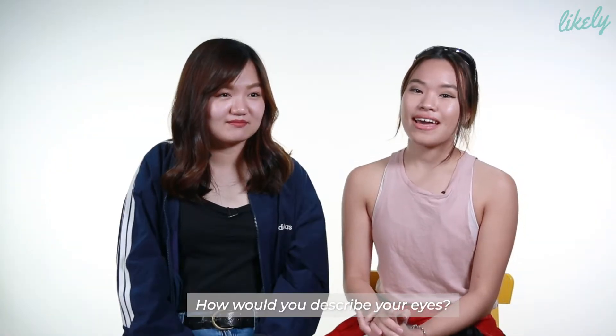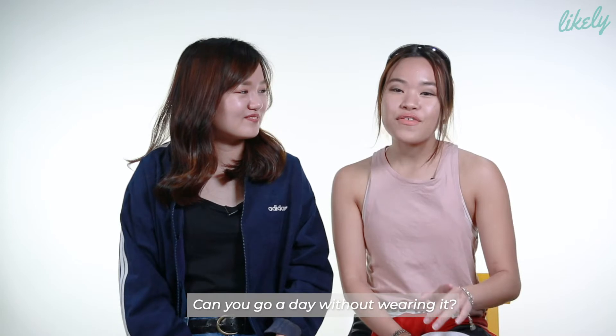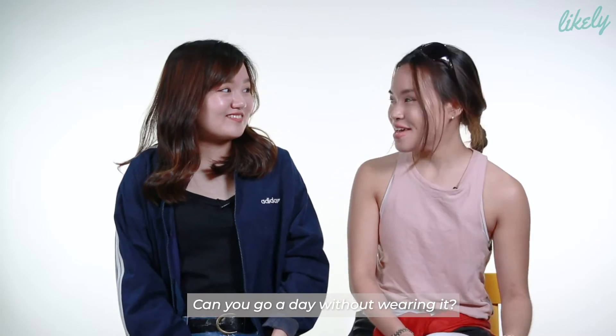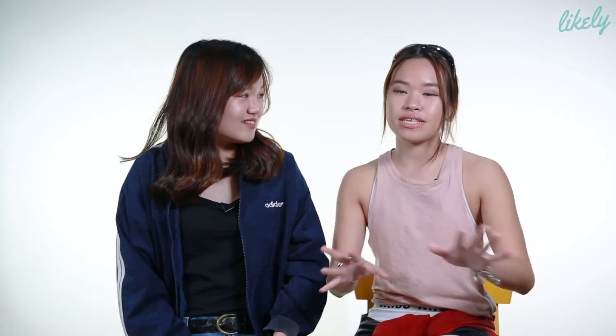I actually apply eyelid glue. I've been doing this for the past 7 years. My journey was the same as Chloe before this because I was wearing glue when I was single eyelid. I used to be like you, mono lids on both eyes. Then I kept using the glue and when I was in form 4, I got my double eyelid on this side! I will never ever leave home without my eyelids because it's like my whole entire life.